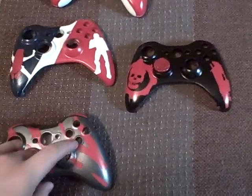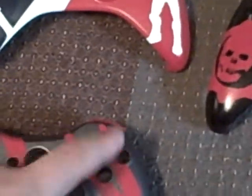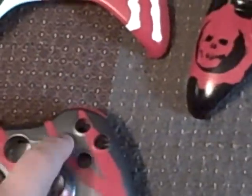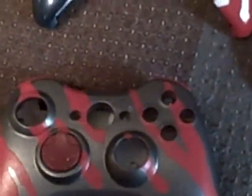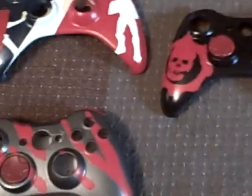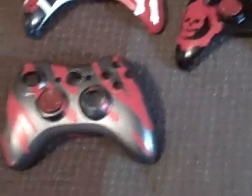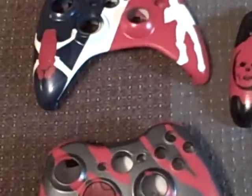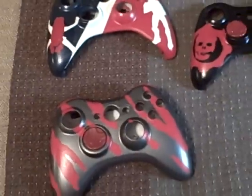Another thing we have are bullet buttons. Basically what that is — bullet shells that go where the A, B, X, Y buttons are. We can do that for $15. They work the same as normal buttons, but they're actual bullets. Looks kind of cool with camo. I'll get a video up of that — I don't think I've showed you guys that yet.